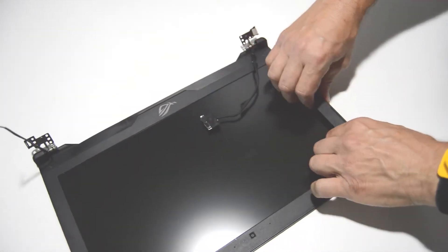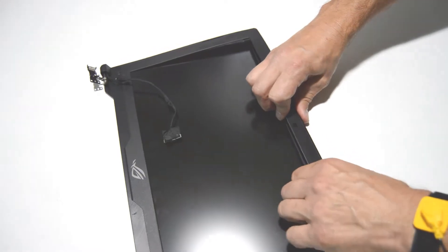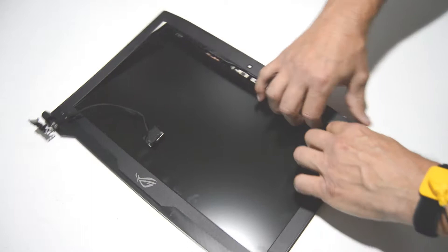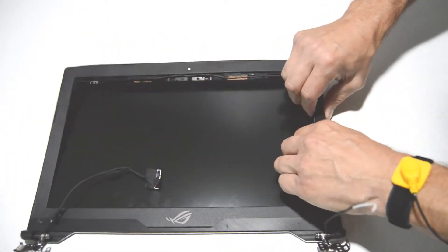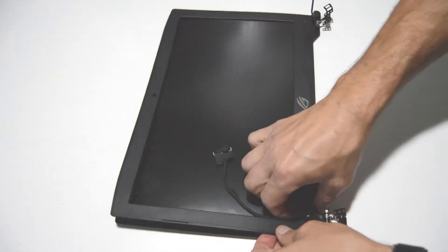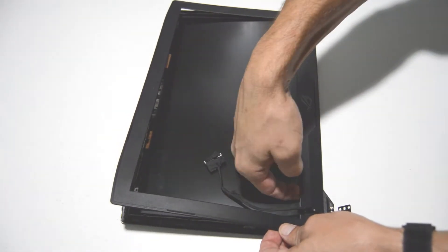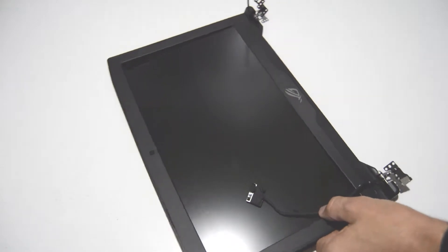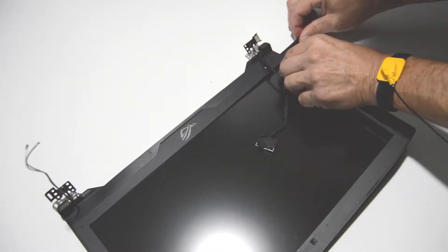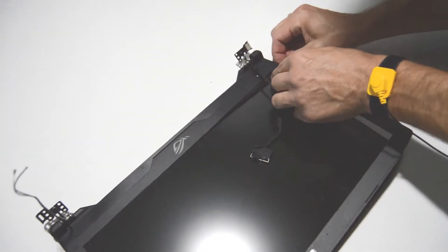Once you kind of get it started, you can just put the flat edge aside and use your fingers to trace around the edges of the bezel. There is going to be some adhesive between the LCD and the bezel, so it can be helpful to use your straight edge to get in there and separate the two.